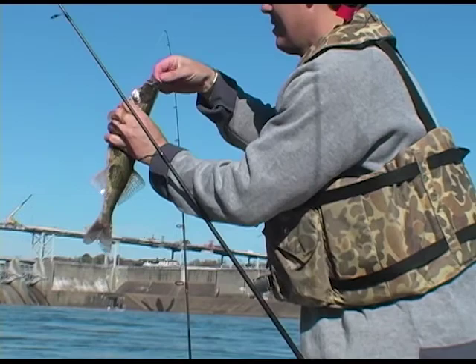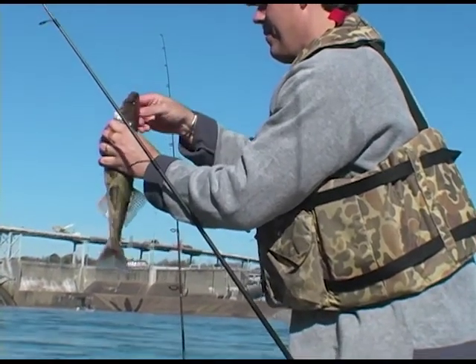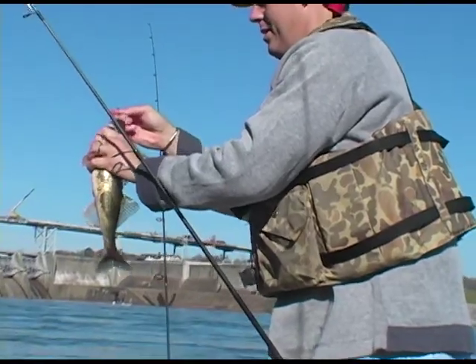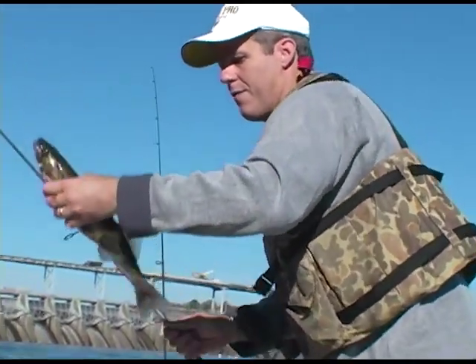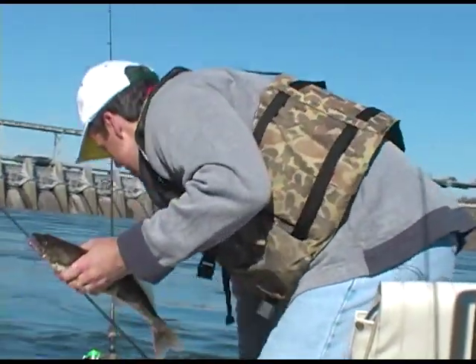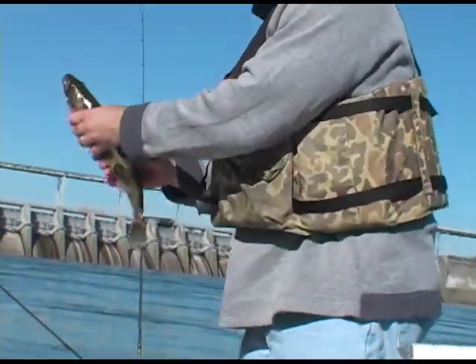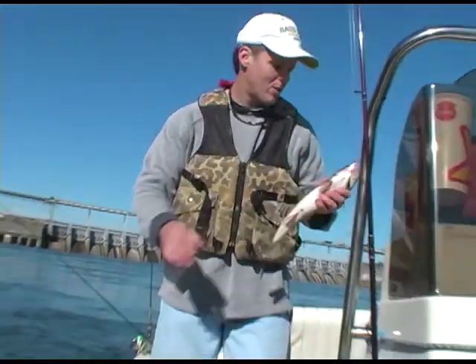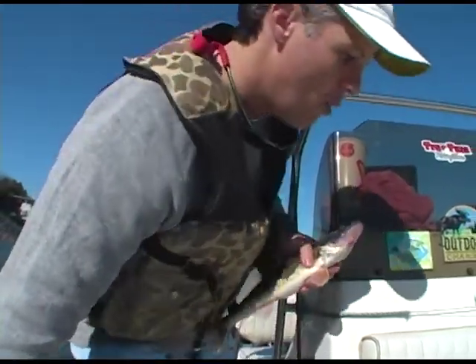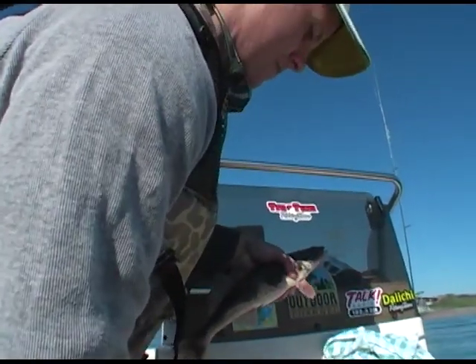There you go, Rick. Man, that's some fine eating right there. That's a 2.8 pounder there. Solid fish. Good deal, Rick. Well, you know where to catch him, Benny. Daniel T. would be proud, wouldn't he? Yeah, he'd be proud to eat them.